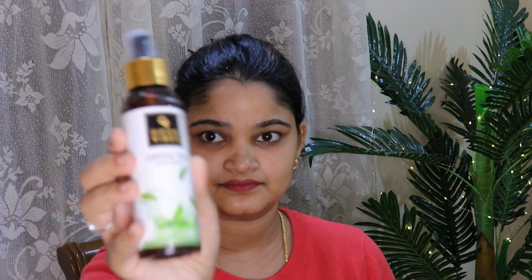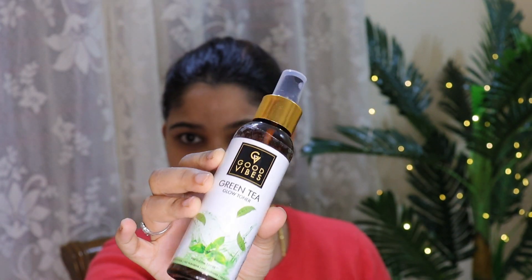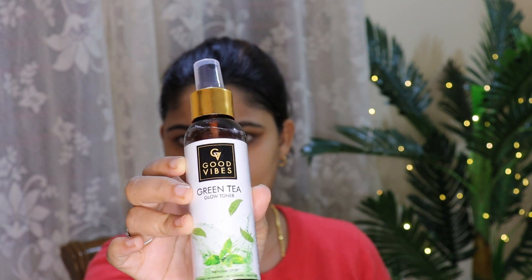You will moisturize the face. I use Good Vibes green tea toner — the gel color creates a glow effect. Just spray and dab it on your face. The toner is liquid and helps heal the pores.